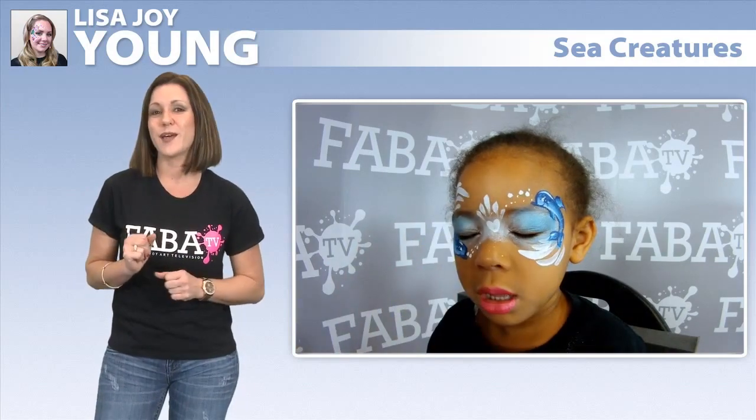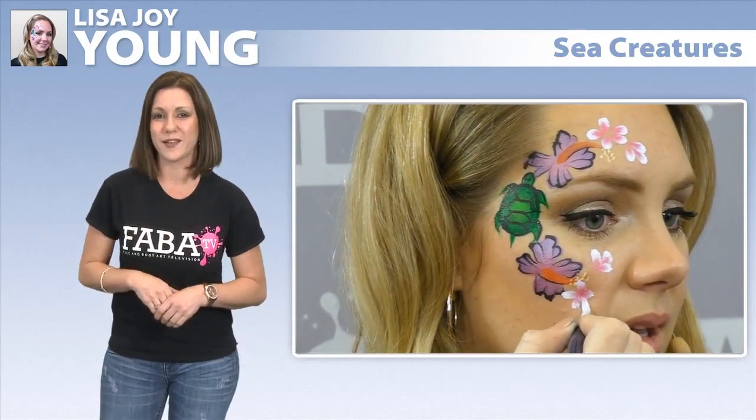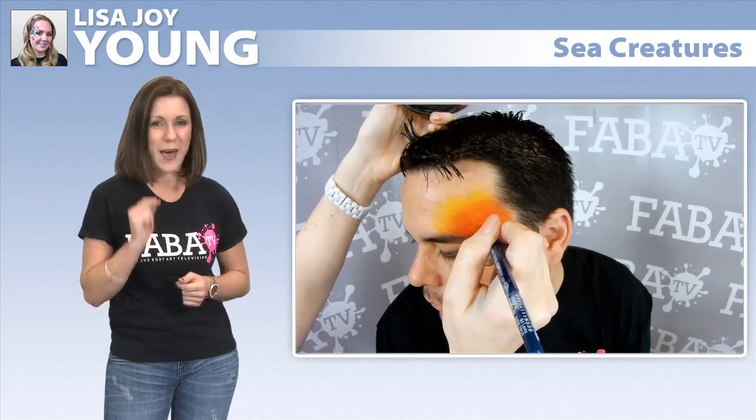Create easy hibiscus flowers, cute turtles, and one-stroke fish that are both quick and impressive. Use these designs at your next under-the-sea themed party and you will be sure to have a happy crowd.